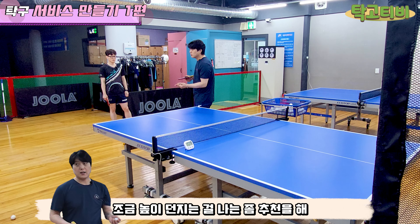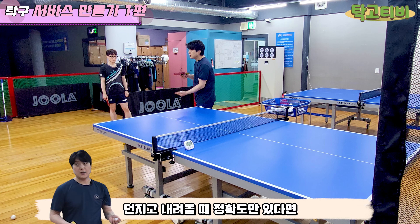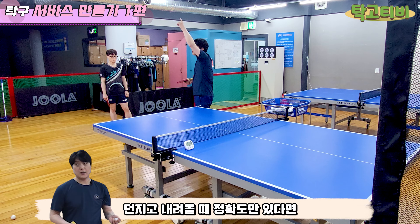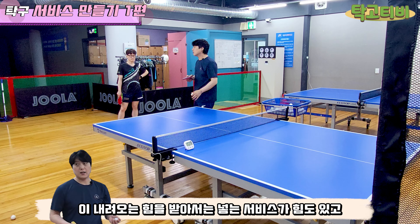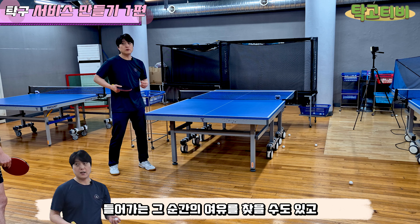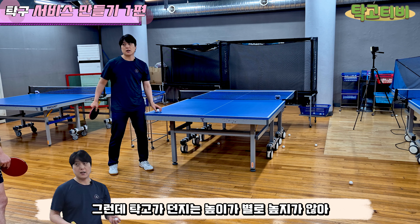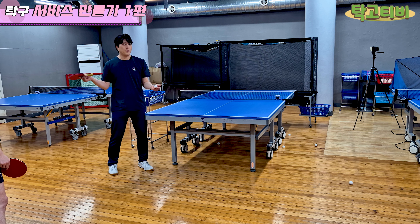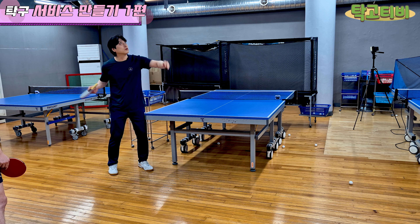토스를 짧게 했을 때랑 길게 했을 때랑의 차이가 있긴 한데요. 조금 높이 던지는 걸 추천해요. 왜냐하면 던지고 내려오는 사이에 정확도만 있다면, 내려오는 힘을 받아서 서비스가 힘도 있고, 던지면서 들어가는 순간의 여유를 찾을 수도 있어요. 근데 지금 네가 던지는 높이가 별로 높지가 않아. 좀 높이 던지는 느낌으로 해봐.